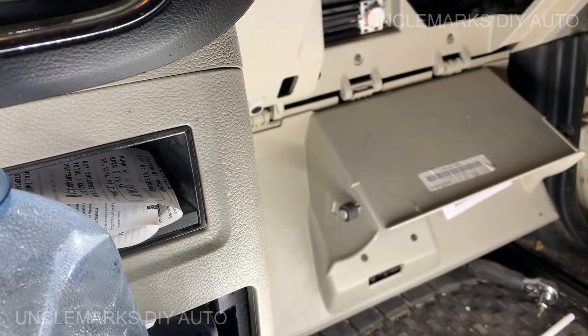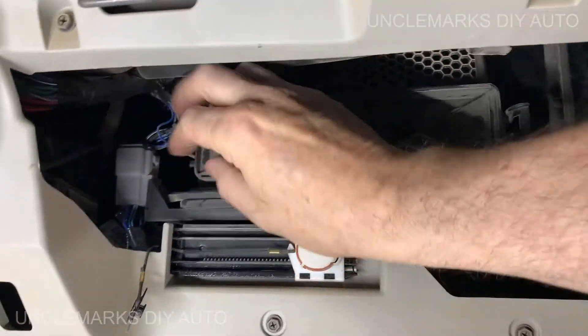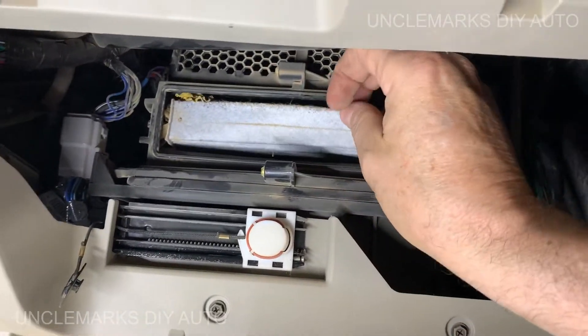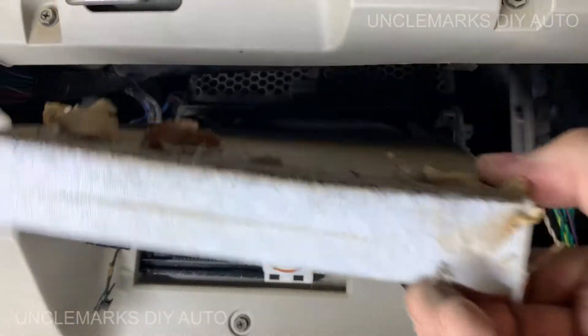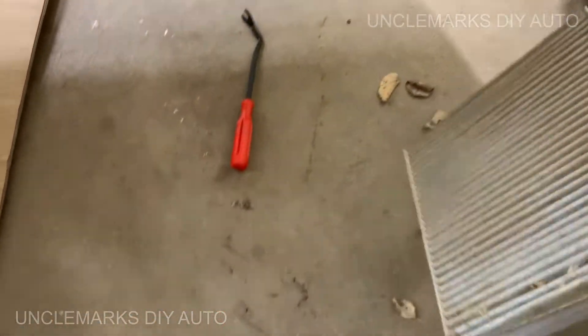What this wire does is it helps the glove box store open and close slowly — there's a little mechanism that pulls it. Just be careful you don't break that off. If we look up in there now you'll see these little tabs — just pull that tab and pull this tab, and there it is. There's a bunch of leaves on it.